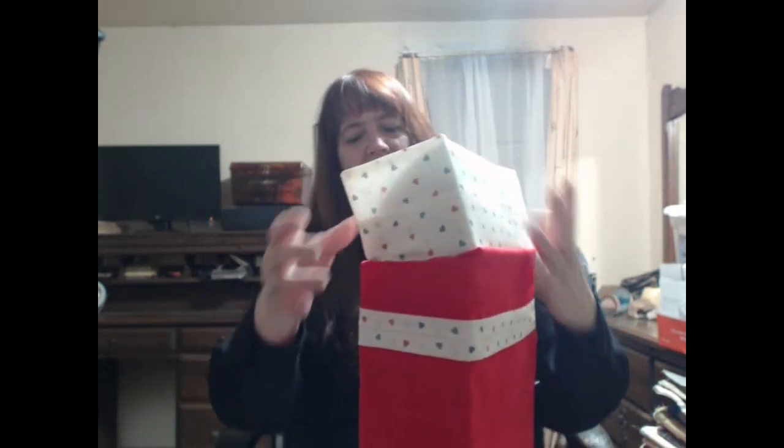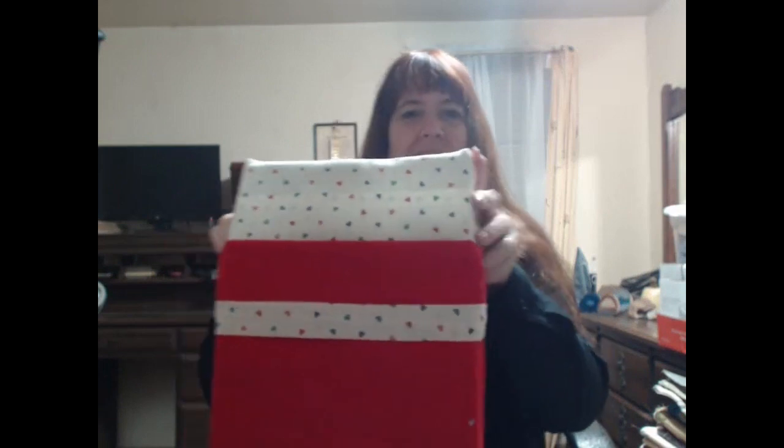I went into my tote that has my material in it and found the little heart fabric. The red was for Christmas; the little hearts I don't even remember what we were doing with it. I made a little heart and put this on — this is just a folded piece of paper with my name on it for labeling. It will be a gift bag when the box comes out. I squared up the edges; bags are kind of my go-to thing.